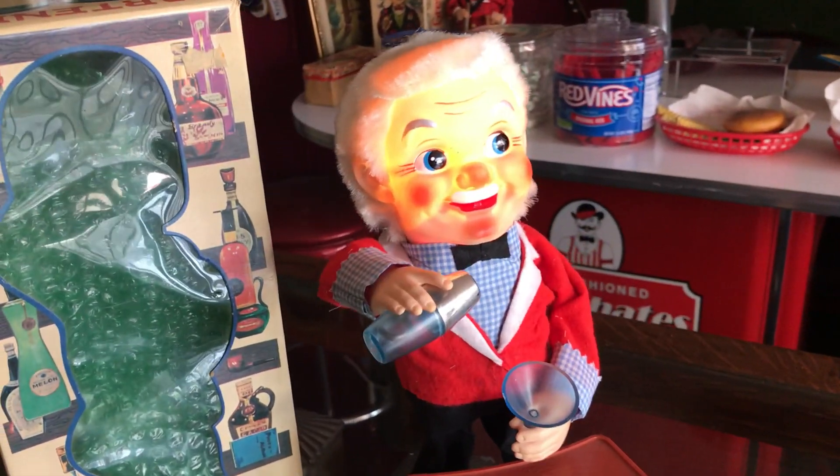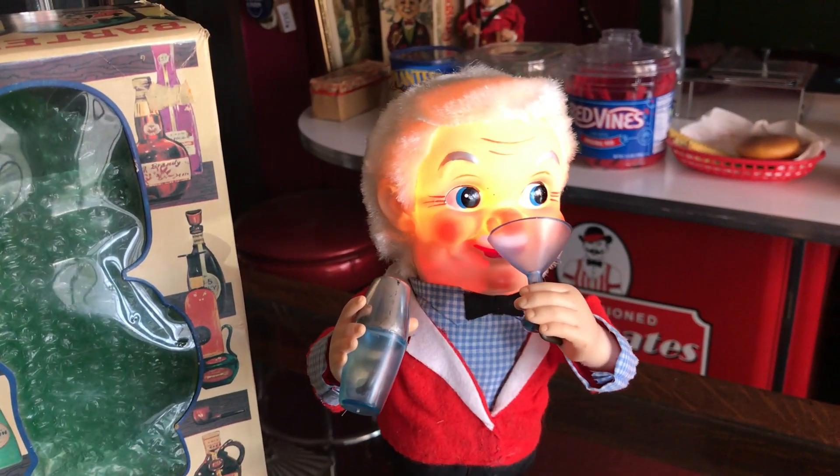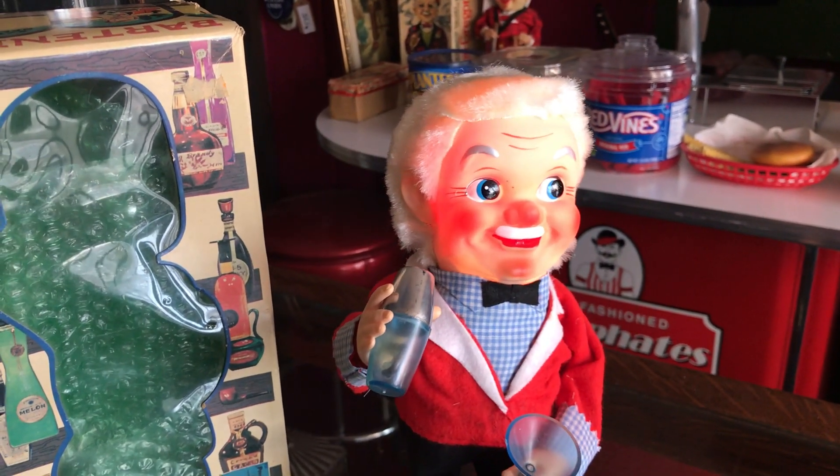As you can see it works. This cat makes a drink, drinks it up. As you notice, his face gets all red from how strong the drink is.